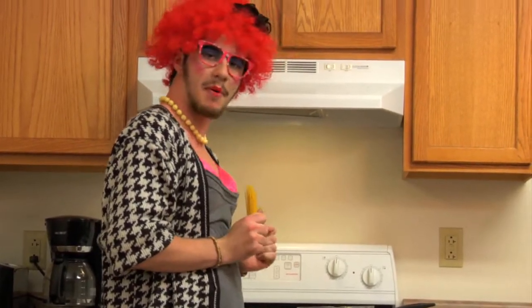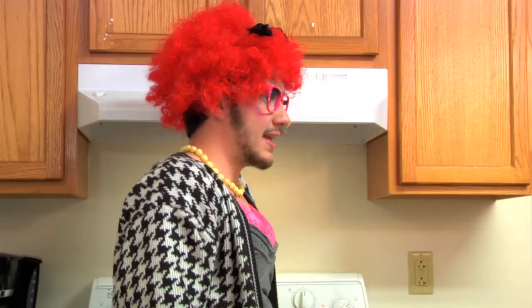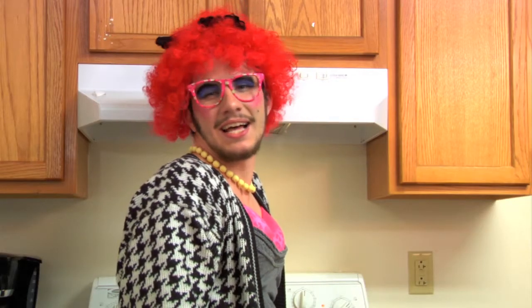Welcome back to my sad little shitty excuse of a show — just kidding. Now that our water is all finished boiling, we're going to put the noodles in to soften it up a bit. We're just going to wait until it's al dente. Meanwhile, I'm going to start making the sauce.